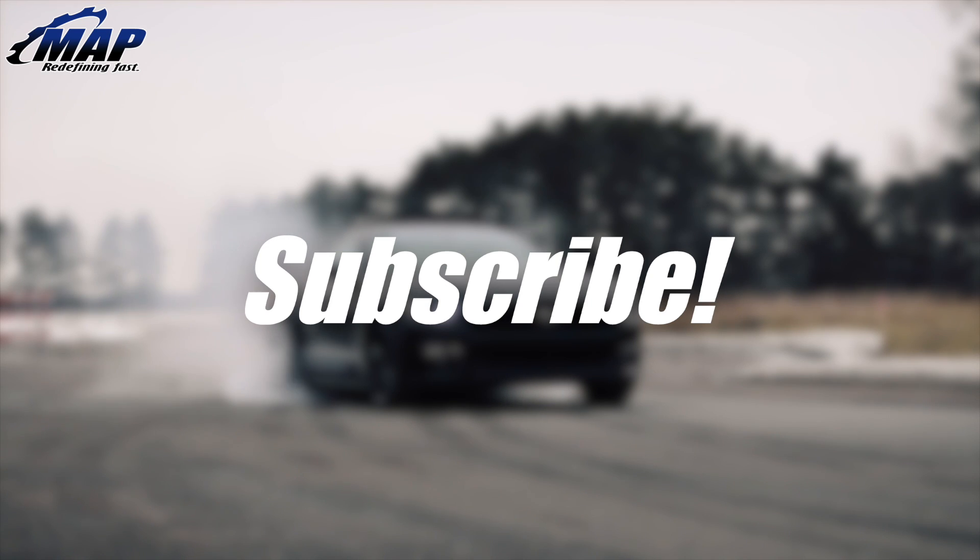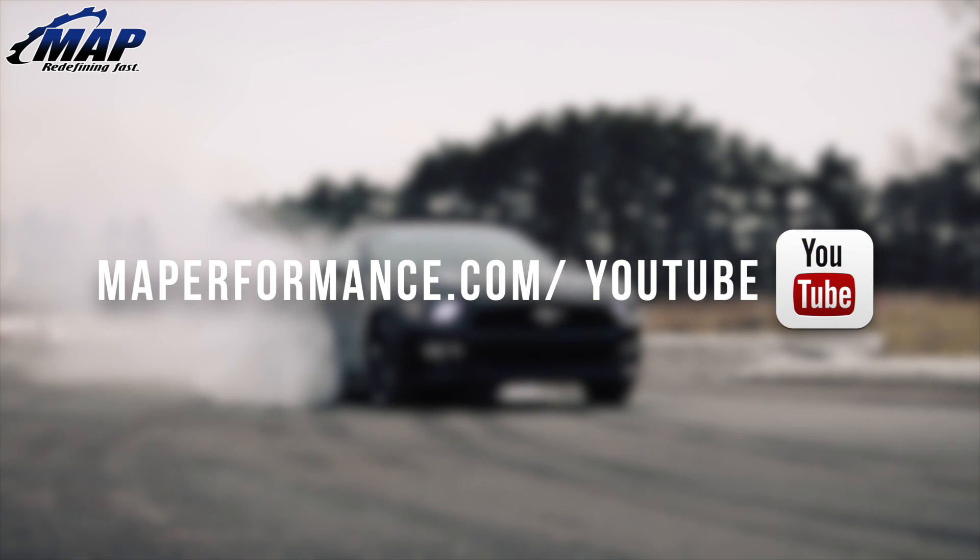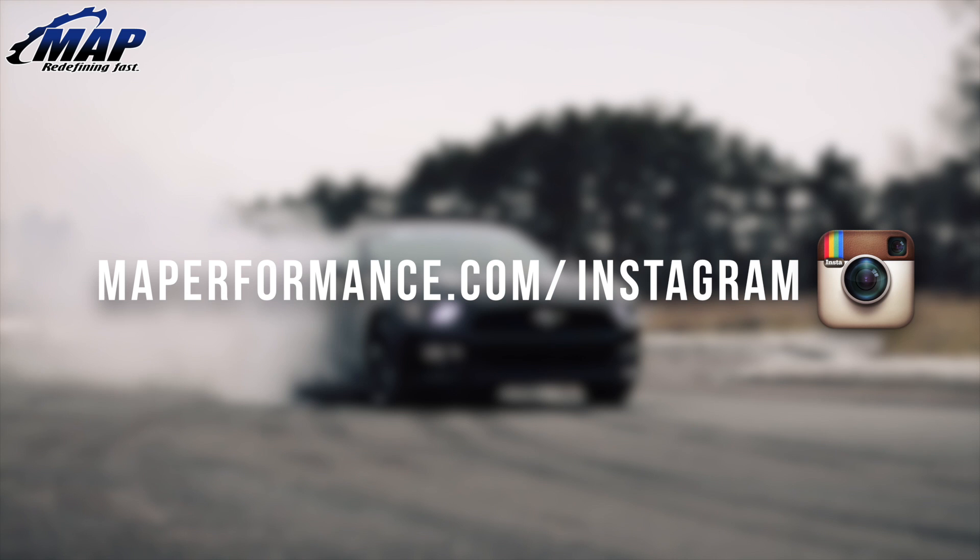That wraps up our video on our beehive valve spring kit. If you have any questions or comments, feel free to let us know below. Stay tuned for more unboxed videos of most of our popular items, and don't forget to pick up your own valve spring kit for your EVO today at MAPerformance.com.